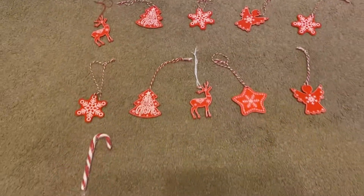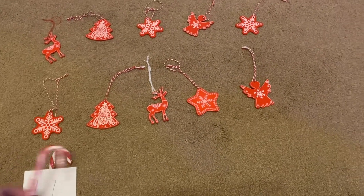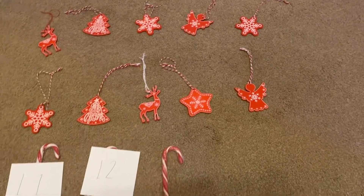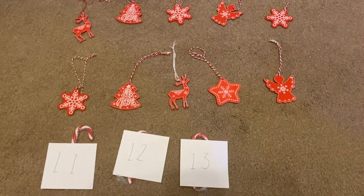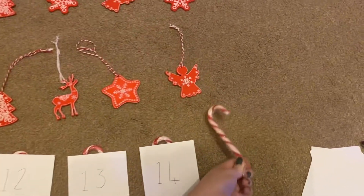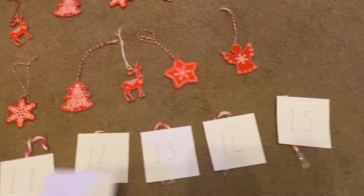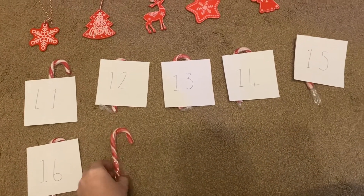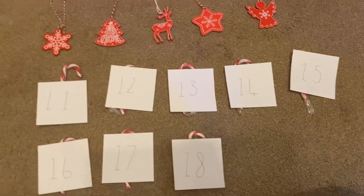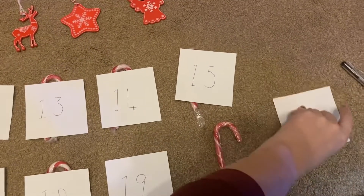Now I'm going to add in a candy cane. Now we've got 11, 12, 13, 14, 15, 16, 17, 18, 19, and finally we've got 20.